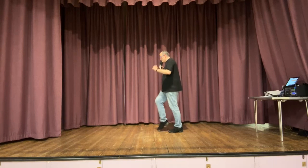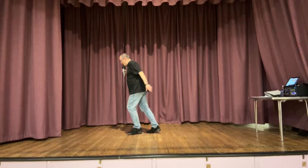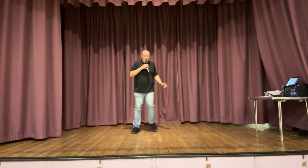Toe strut, rocking chair — do it again. Toe strut, toe strut, rocking chair. Turn together, back, side, together, forward. Rock recover, back kick, back kick, back rock. Step together, twist, step together, twist. Back two three — start again.